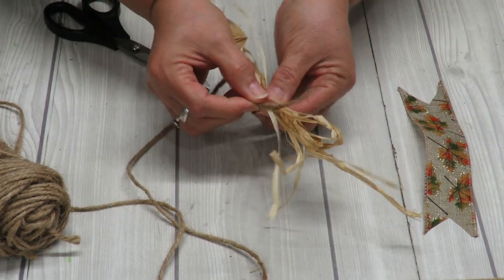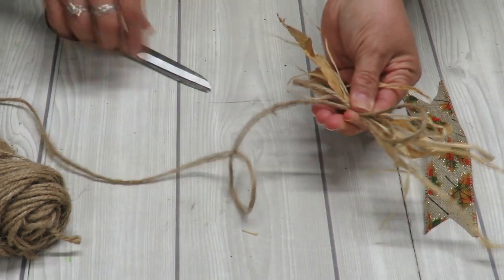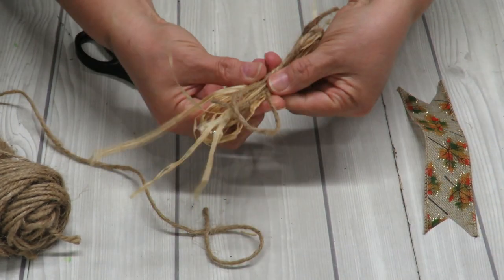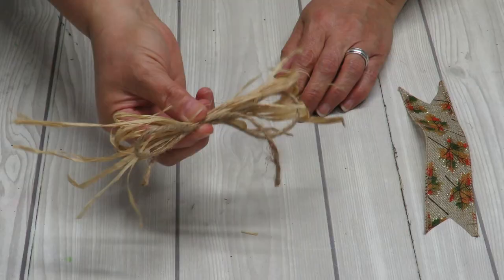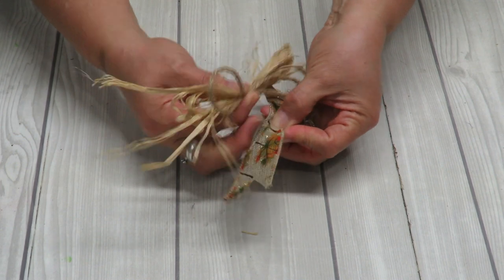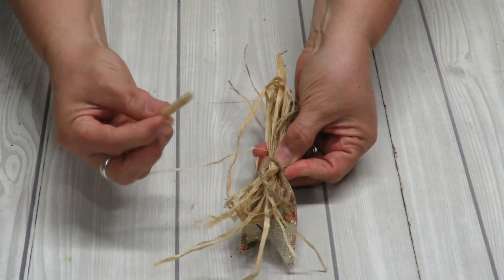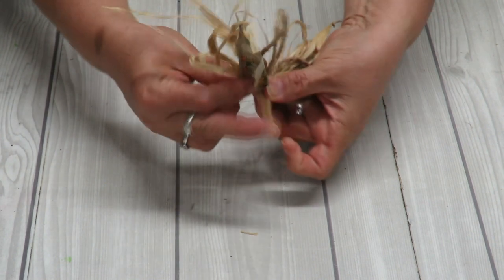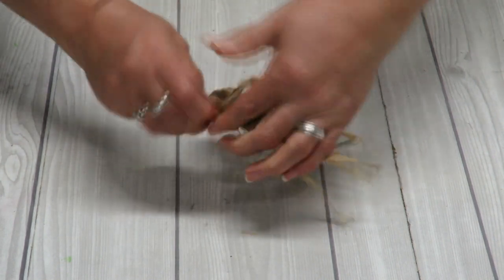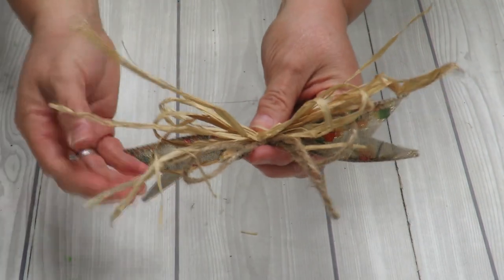Now I'm going to do the same thing with my rope or jute — just grab one strand. You could also use a very fine little ribbon if you prefer. Make the same little loops and then trim. Now we're going to take those little bows and grab our ribbon, gather it in the middle, place everything right on top, and attach it all together with this little piece of chenille or floral wire — just twist the backs like that and we'll have a pretty little bow.